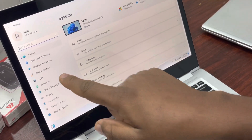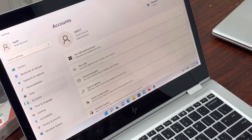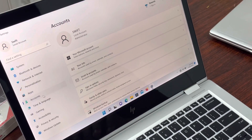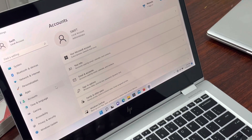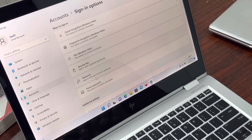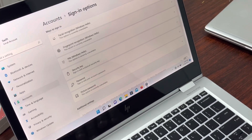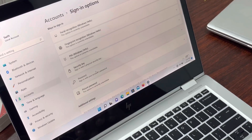Then we'll go to Accounts. We are using Windows 11, so if yours is Windows 10, just search for sign-in options in Settings. When you go to Account, you'll find Sign-in Options here. To use fingerprint and Face ID, you first have to create a password, so let's start with the password.